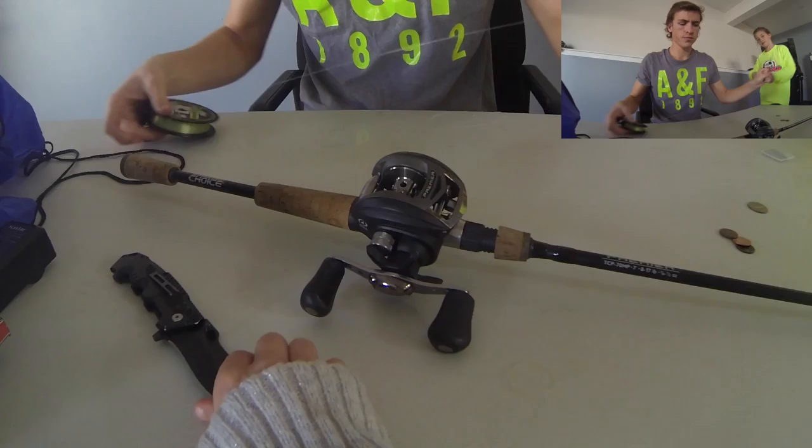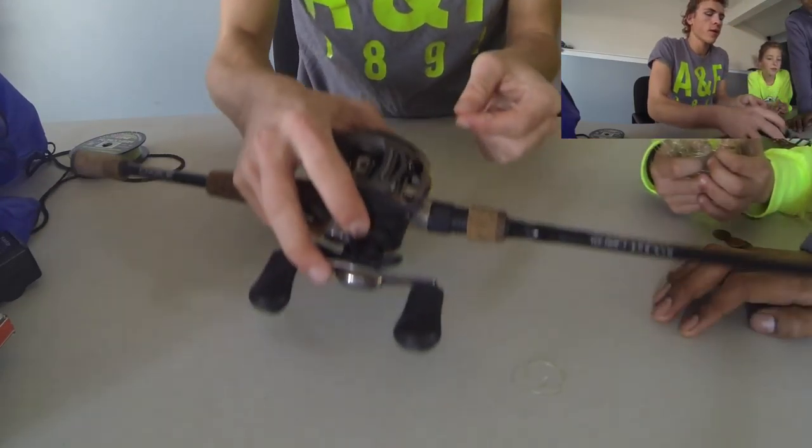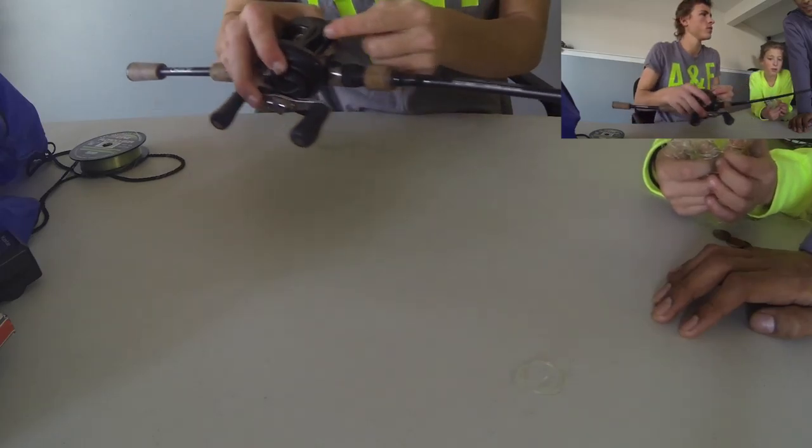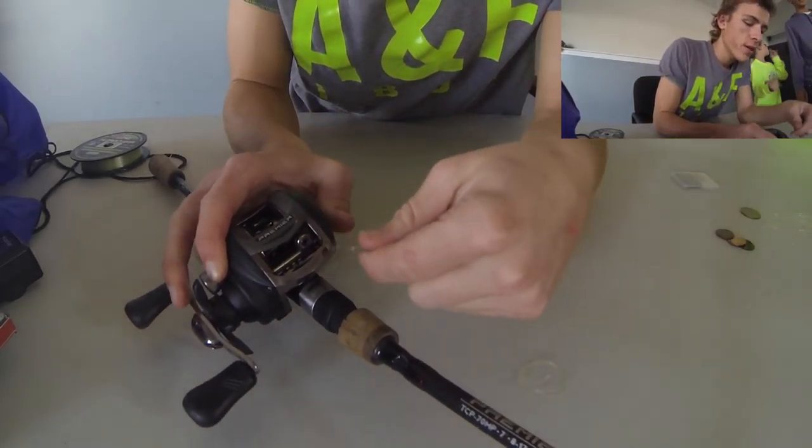What you're going to do is you have a reel like this. You're going to put it through the guide.